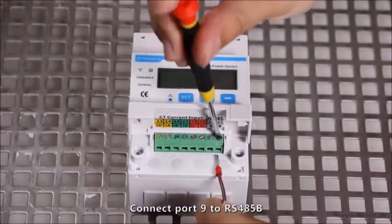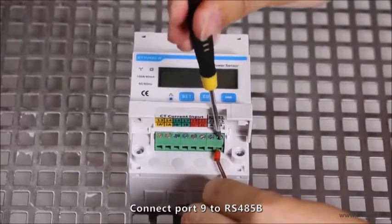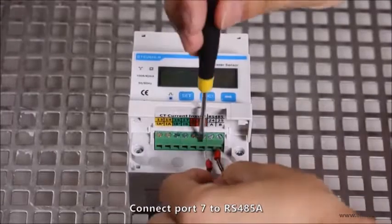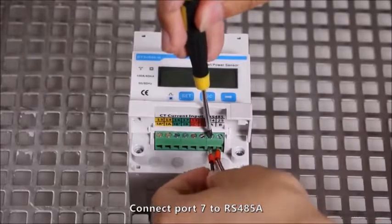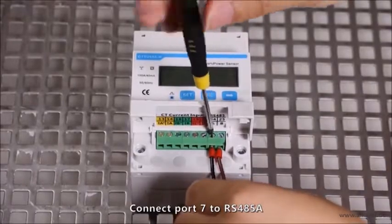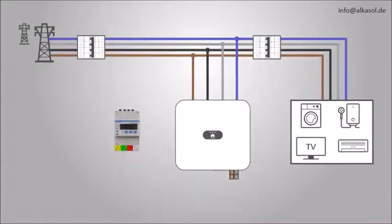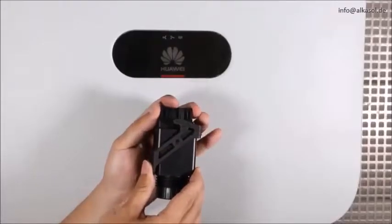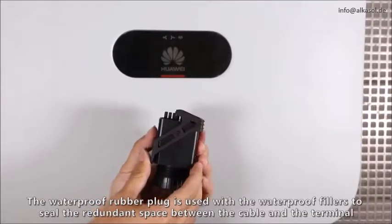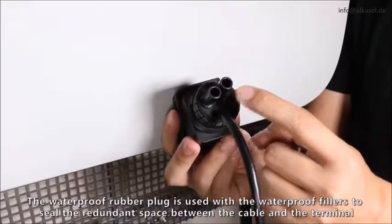Connect port 9 to RS-485B. Connect port 7 to RS-485A. The waterproof rubber plug is used with waterproof fillers to seal the redundant space between the cable and the terminal.